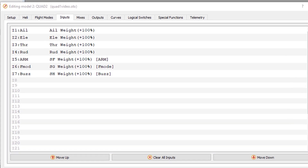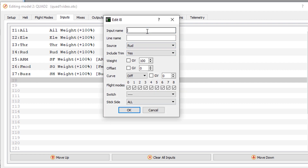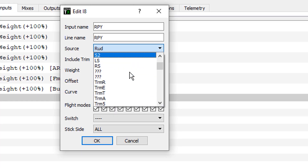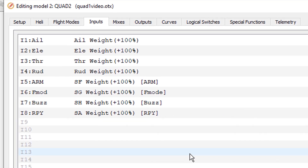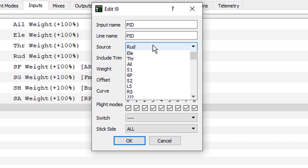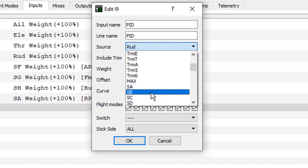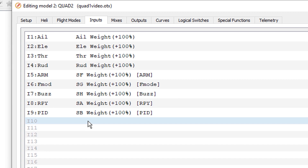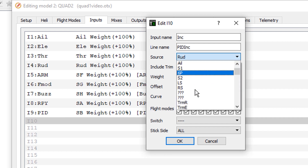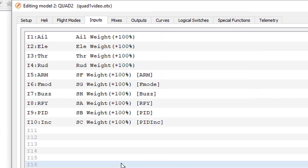First we want to set up our new inputs. We'll need an input for roll pitch yaw — let's call it RPY — and the source is switch SA. We'll need one for PID with source SB. And we'll need one for our incremental changer, which is switch SC. That does it for our inputs.